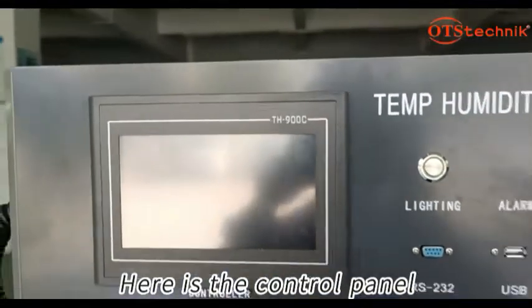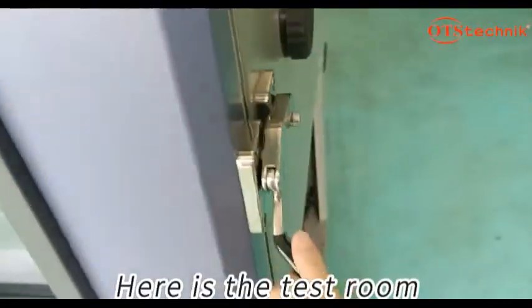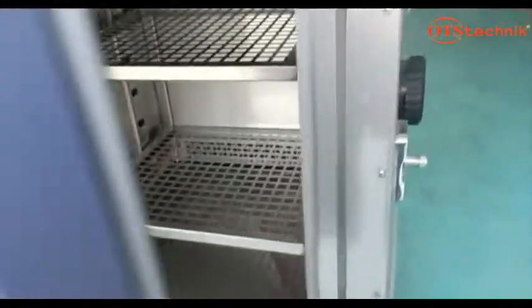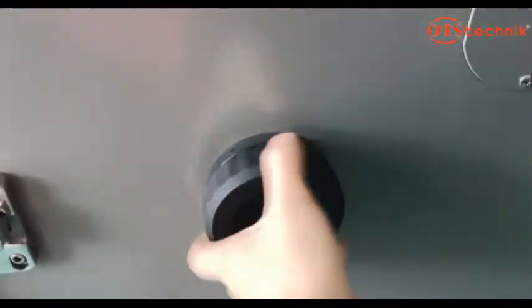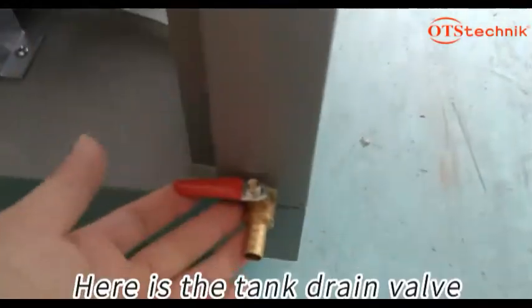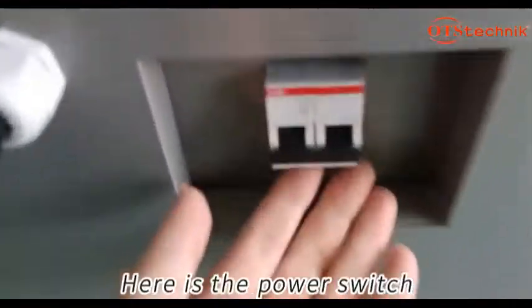Here is the control panel. Here is the test room. Here is the auxiliary test hole. Here is the manual water inlet. Here is the tank drain valve. This is the power cord. Here is the power switch.